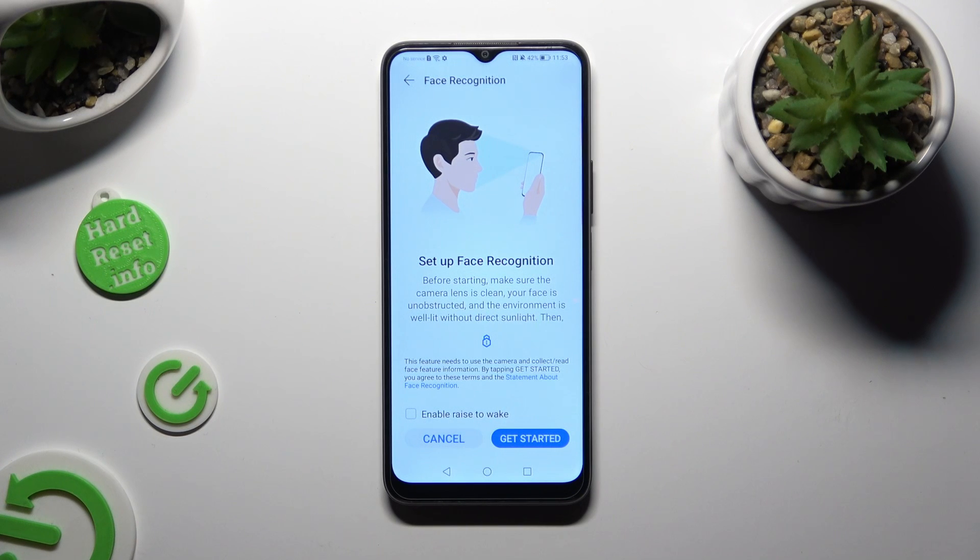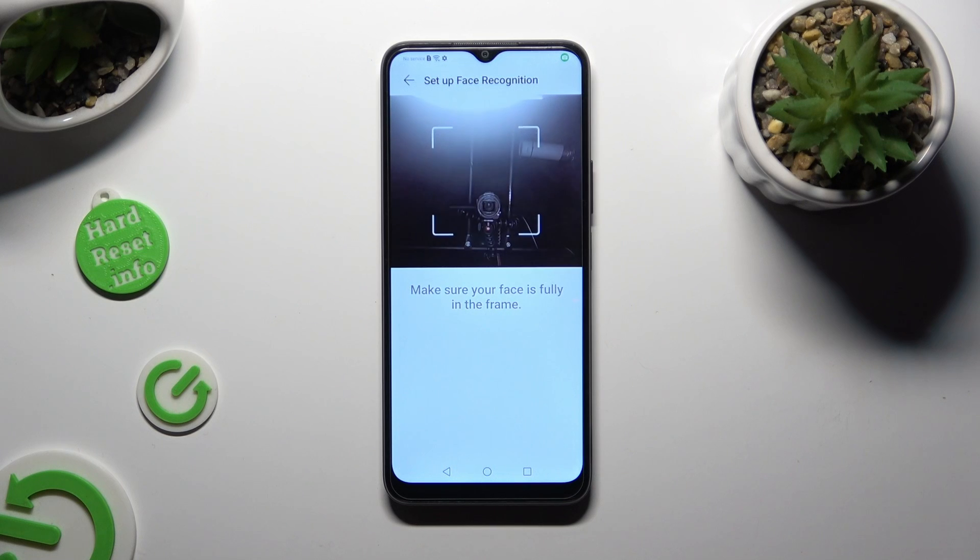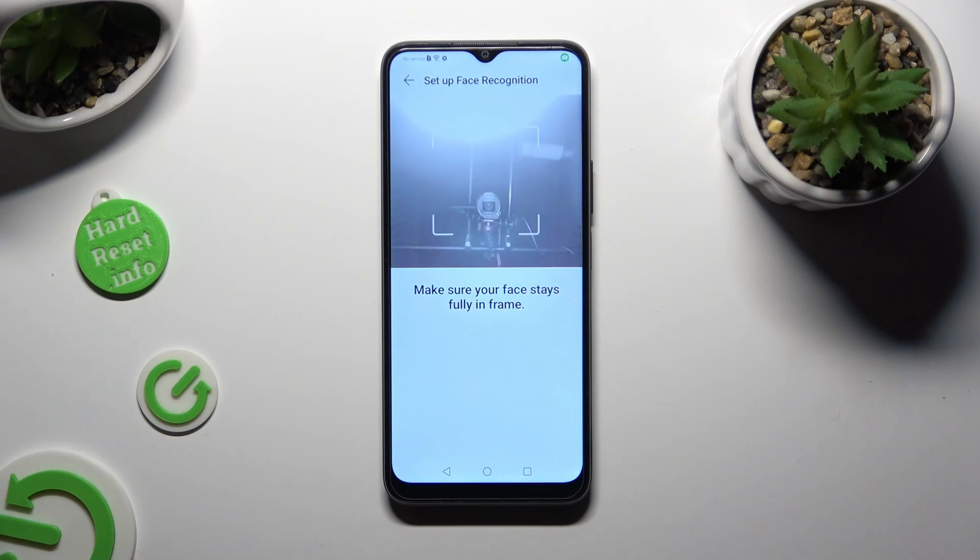Then hit Get Started at the bottom right corner. Now just keep your face in frame and follow all of the instructions from your screen.